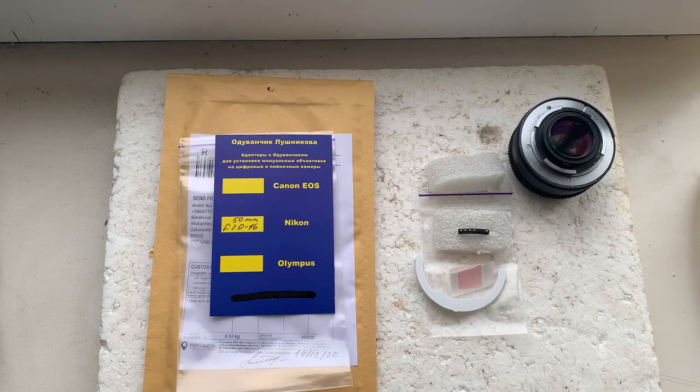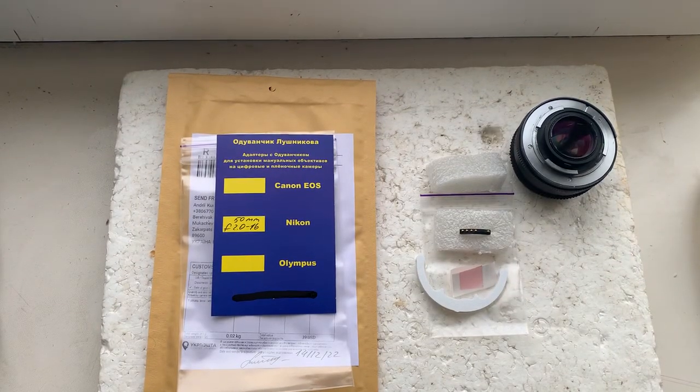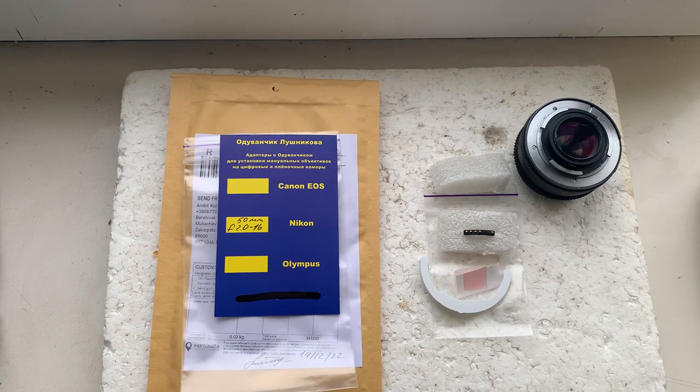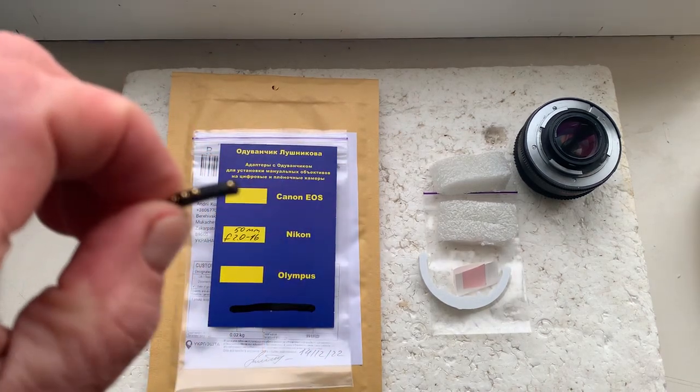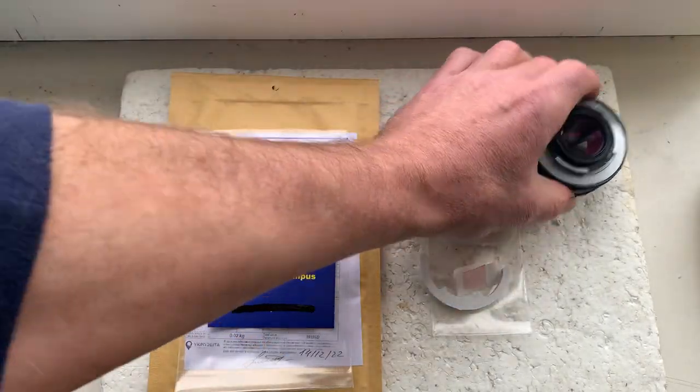Hello. This video is about the dandelion chip. I'll show you how to install the chip to your camera and check your chip. In my camera, please see — this is your chip and this is my...